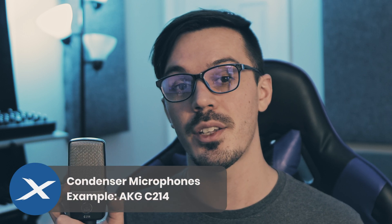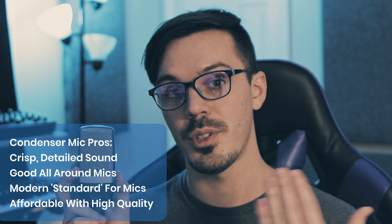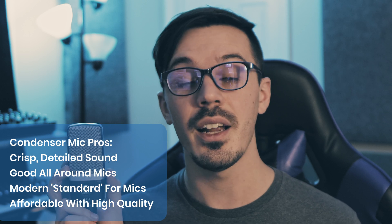Next up, we've got condenser microphones. Now there are small diaphragm condensers and large diaphragm condensers. Today we'll be focusing on a large diaphragm condenser as our example — that would be this guy right here, which is an AKG C214. When it comes to the pros of condenser microphones, they offer a really nice, crisp, detailed sound. We typically associate this with your modern vocals and guitars and things like that.